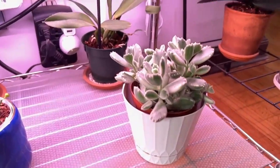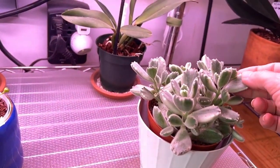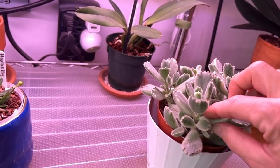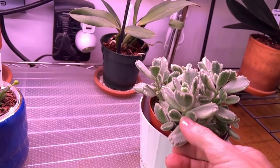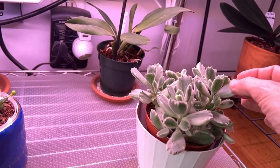And down here is the variegated bear's claw — I just think it's so cute. Fuzzy, fuzzy, fuzzy. If you get the chance to get this, I would so recommend it just for the texture. It's such a calming thing to just sit and feel these leaves.